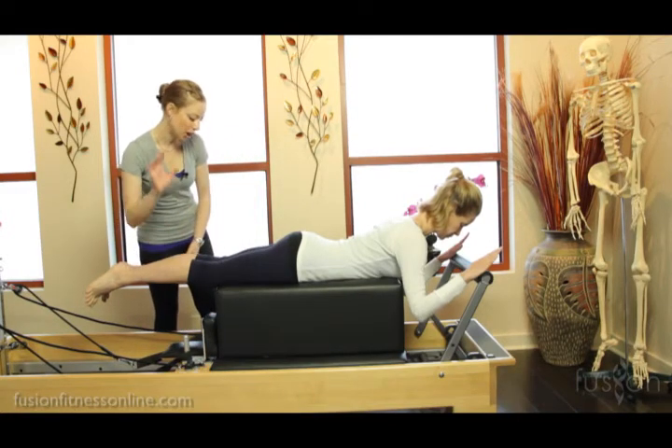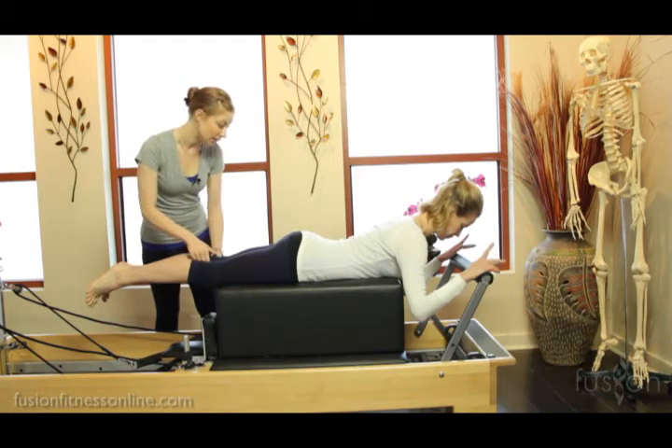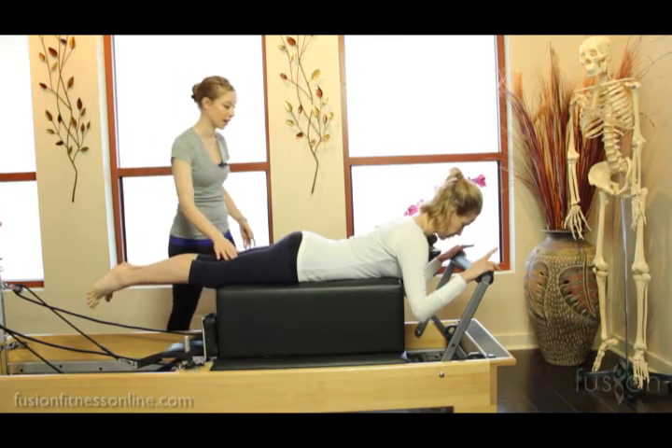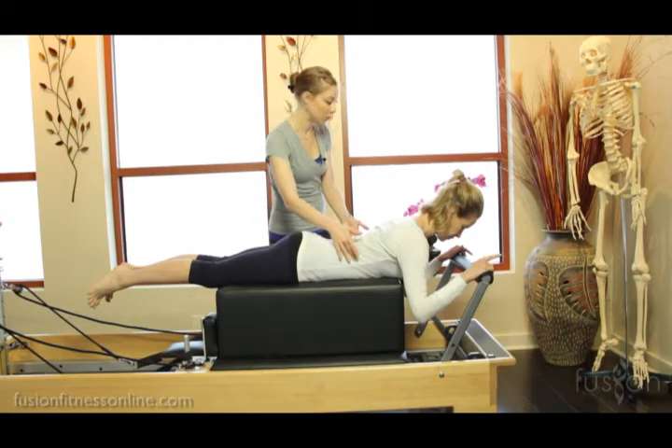Jen's legs are just a touch to the right — actually it's just this left leg of hers. There we go. Very nice. Her torso looks really beautiful here.